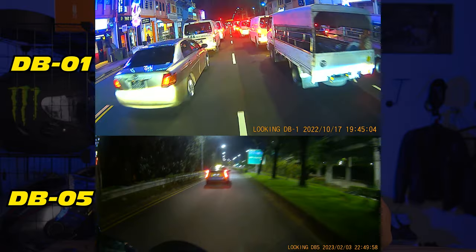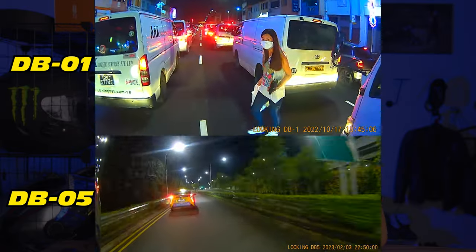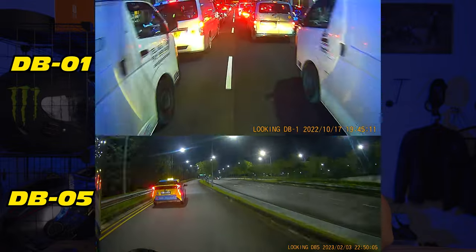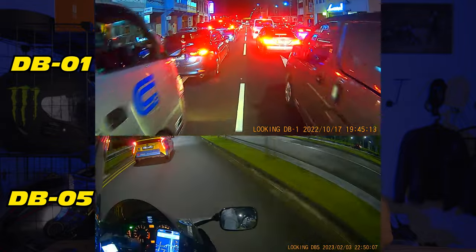Another upgrade is that the DB05 comes with 2K resolution, compared to the 1080p HD on the DB01, so you get a better resolution. In terms of low light, I find both are still comparable — the DB05 might be slightly better, but there's only a very slight difference in low light capability.